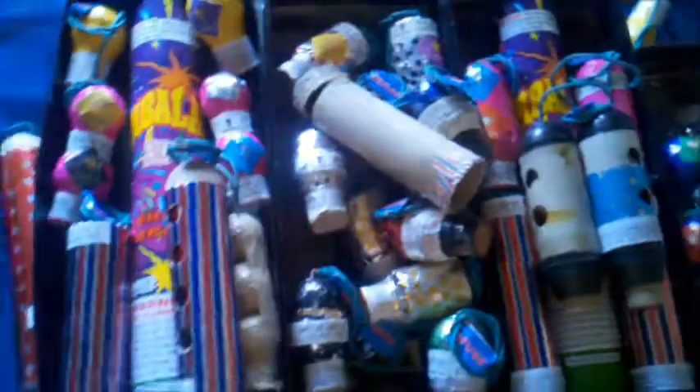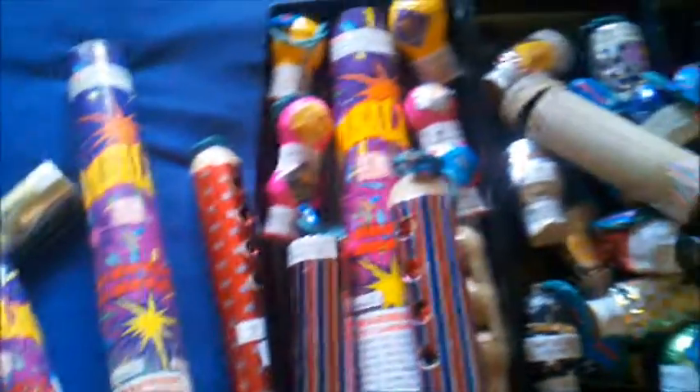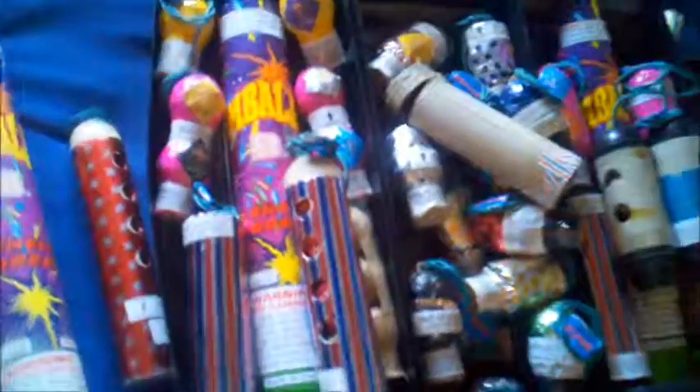I hope you like all these guys. I'm gonna try and put some videos up eventually of these things going off. Rate, comment, subscribe, like, favorite — whatever you can do, I appreciate it. Thanks for watching. If you subscribe to me I'll definitely subscribe to you. I'm all about sharing and passing things on, so all pyros out there, hope you enjoy this. Thanks.